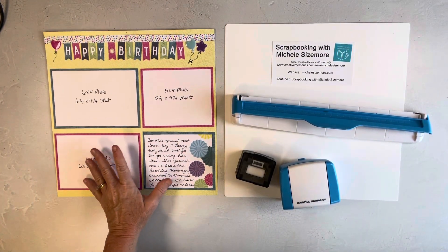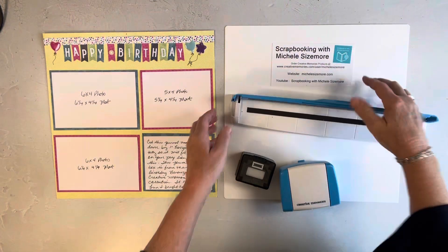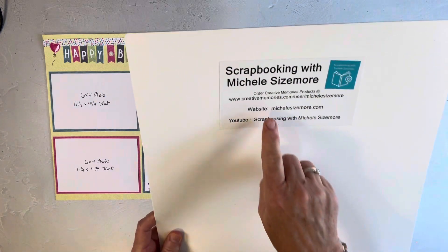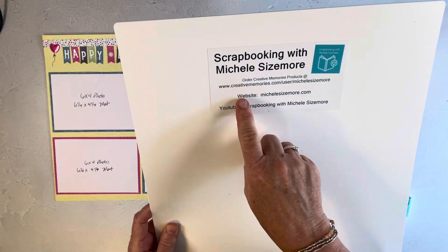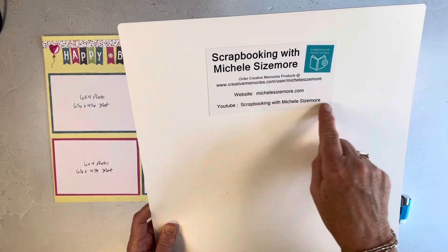Hello scrapbookers! This is Michelle at michellesizemore.com. This shows you my website link, my Creative Memories ordering link, and the name of my YouTube channel.